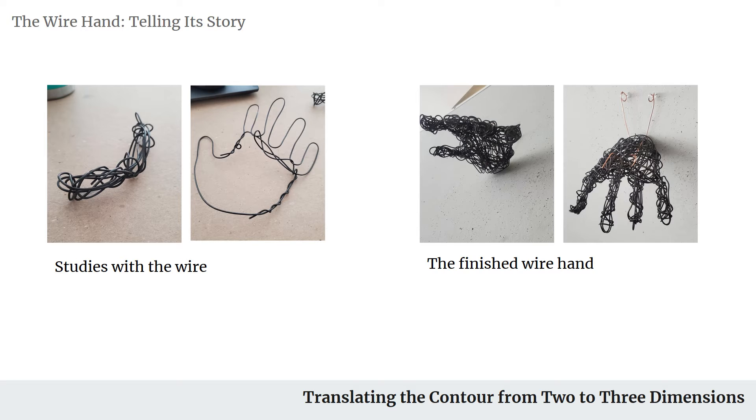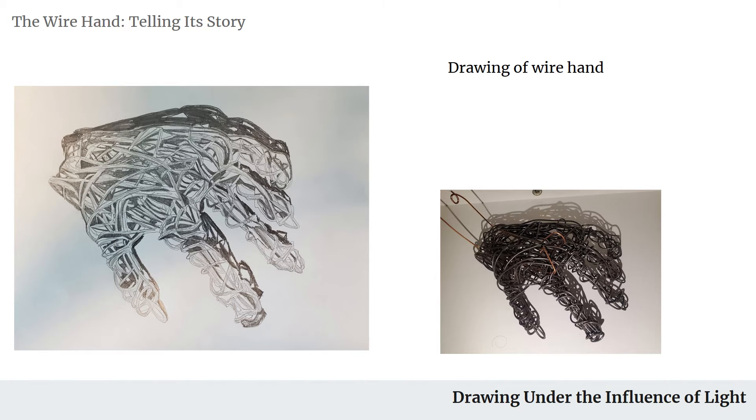Moving on from that, we move into our wire studies. The wire hand studies here are to get an idea of how I would both wrap the wire and fill it out, and also how big it would be.